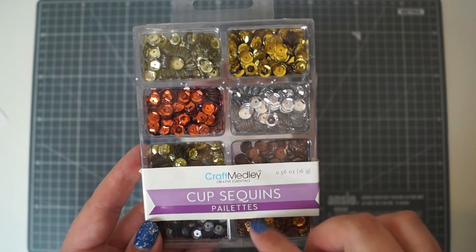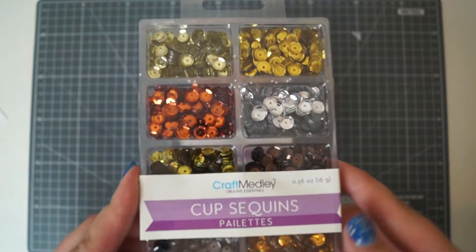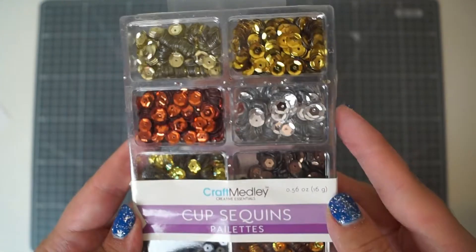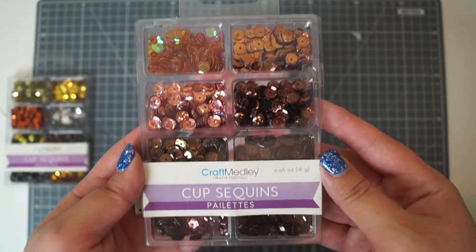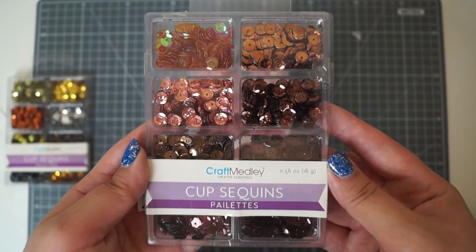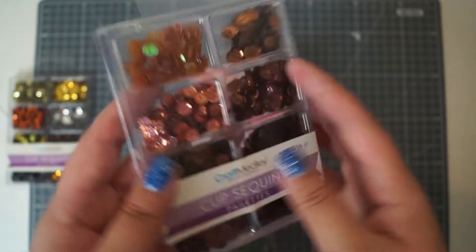I'll tell you what I paid for these and what they're on for at the moment on Amazon in case you're interested. I paid £2.86 for the metallics; it's £3.10 at the moment. Then there are the chocolates - I paid £2.83 and they are quite expensive at the moment at £4.36. So I think I'd have paid £4.36 for these now, but it depends how much you like brown sequins.